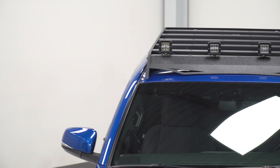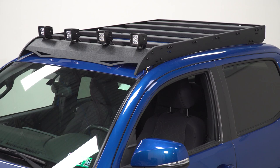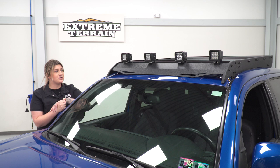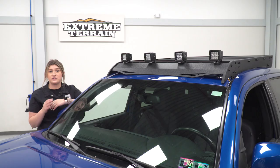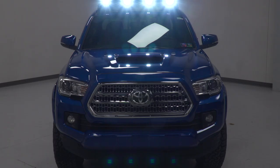So it's not only going to give you an off-road look, but it is going to hold up for the long run and take any abuse, even if you are taking your truck out on the trail. What I particularly like about this option is the fact that this is also going to come with four cube lights right out of the box. This will be great for somebody who is not only looking for extra storage solutions for their truck, but is also looking for some extra lighting solutions.